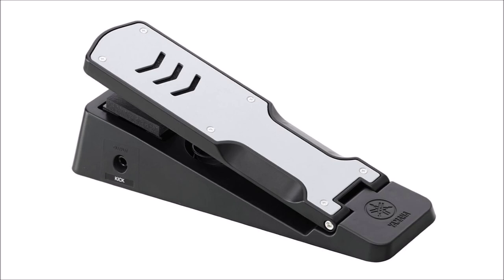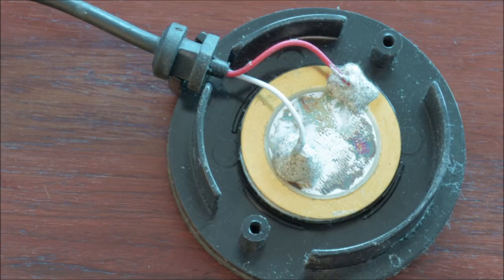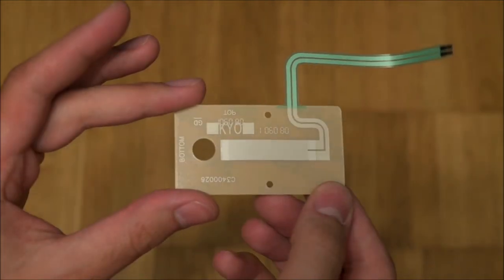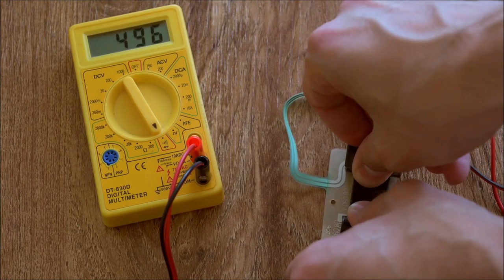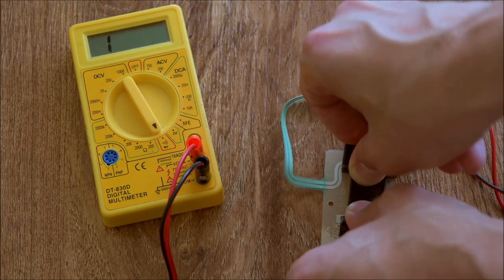While there are many real instrument kick pedals which can't be used directly for light guns because they are piezo element based, such as the Yamaha KU100, there are a lot which will work just fine. Personally I went with the Roland FD8, which uses a pressure sensitive potentiometer sheet. If sufficient pressure is applied the resistance drops low enough to bridge two contacts.